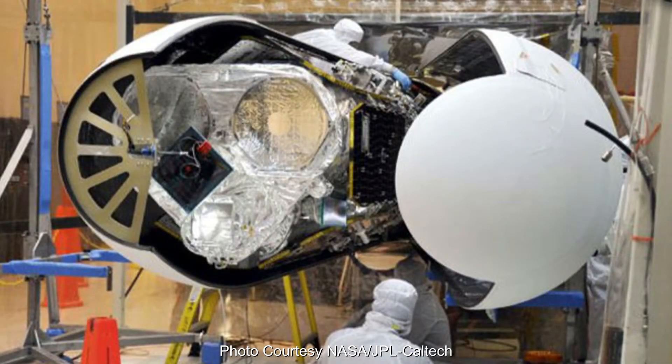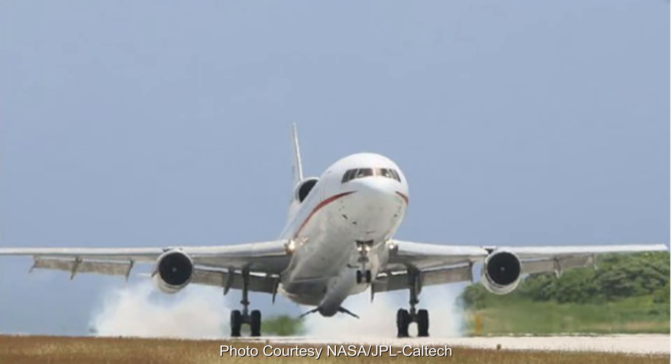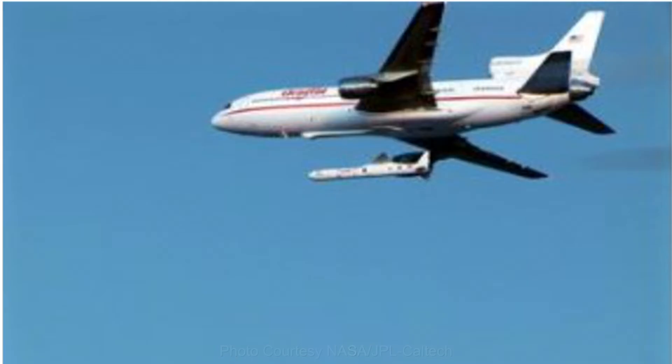The satellite was launched on a Pegasus rocket, which is dropped from the belly of a plane. This is one of the most violent launches that NASA has available to them.